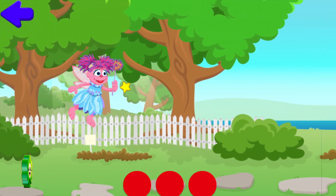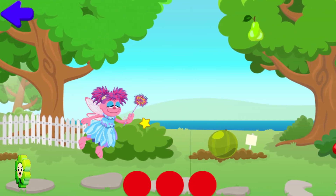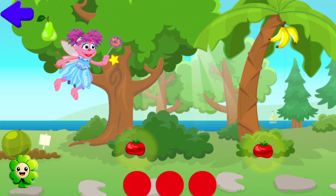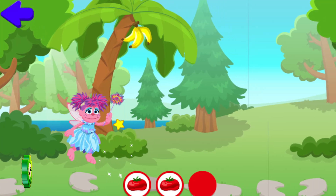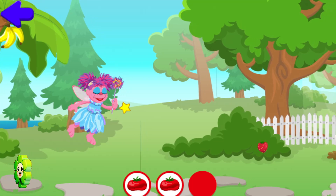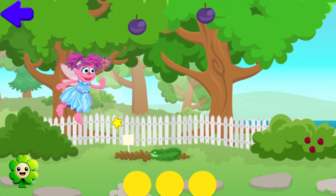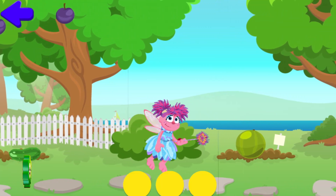Yay, it's summer! Summer is my favorite season because it's sunny and it's hot and there are lots of fresh fruits and vegetables. Help Abby collect the red food! Oops! Collect the red food! Tomato! Strawberry! Now let's collect the yellow food. Oops! Collect the yellow food.